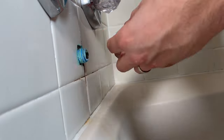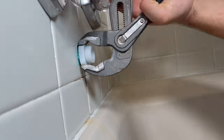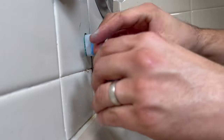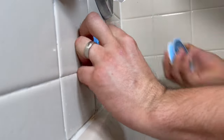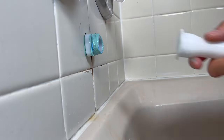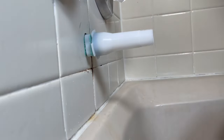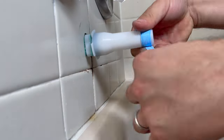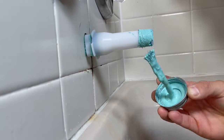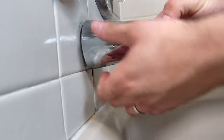You then install the adapter so you can install the tub spout, and you repeat the tape and sealant process one more time. Then the extension tubing, and one last time tape and sealant. Now we're ready to install the tub spout — just screw it in clockwise, and once you get towards the end make sure it's nice and square.